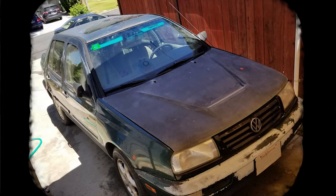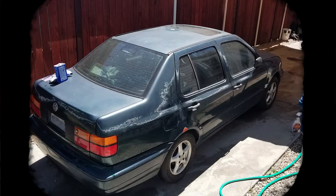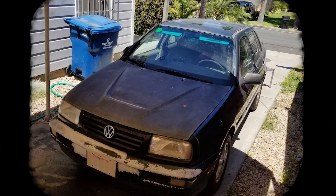This Jetta is in shabby condition. The clear coat is almost entirely gone, the paint is quite deteriorated, and there are small dings and rust spots. We applied some filler to small holes and dings, and sanded them smooth.